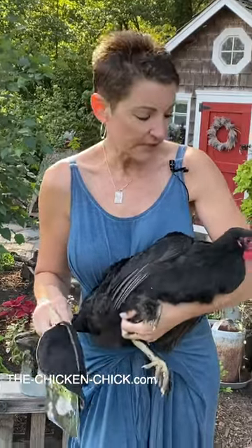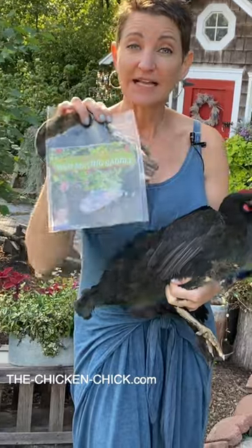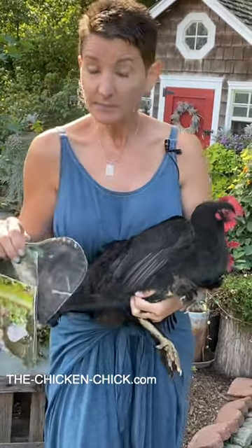I'm here with Midge, my Black Copper Morans, and we're going to show you how to put a hen mating saddle on your hen. The purpose of a hen mating saddle is to protect the skin and feathers from damage during mating that can be done by a rooster's feet while he stands on her back.